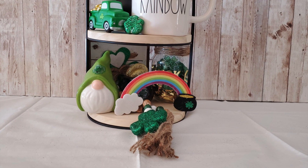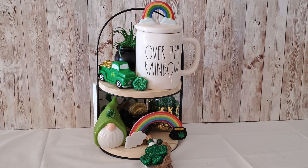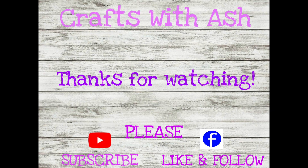I want to thank you for watching my video today. I hope you got a lot of great ideas and hack ideas that you can use on your next tiered tray. If you haven't done so already, please don't forget to subscribe to my YouTube channel and hit that little notification bell so you're notified any time I upload a new video. If you loved what you saw today, please give my video a thumbs up — it really helps my channel to grow. Then hop on over to Facebook and Instagram and give me a like and follow there. Until we meet again, I'll craft with you soon, bye!